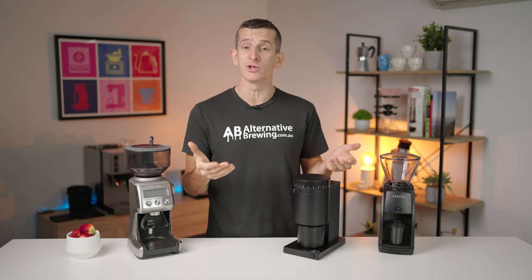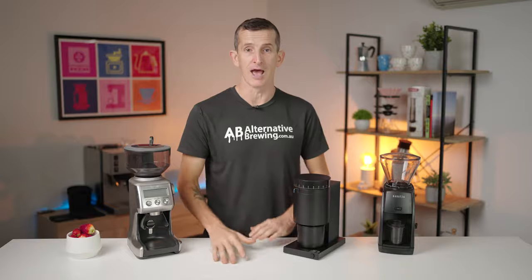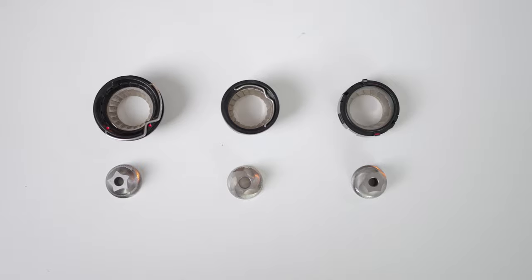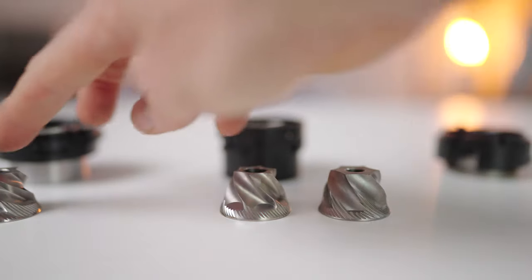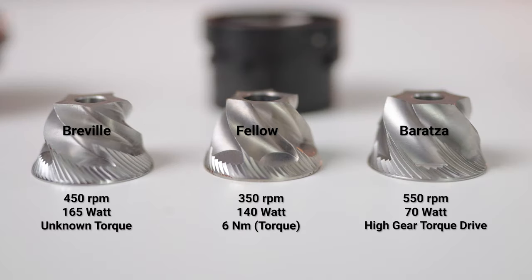At this lower end of the market there isn't a lot dividing these grinders in terms of the burrs used. Technically they're all 14mm 6-core conical burr sets. However, with a snapshot of the RPMs that these burrs spin at, the respective motor wattage, and the known torque, you can get an idea of where the differences are.